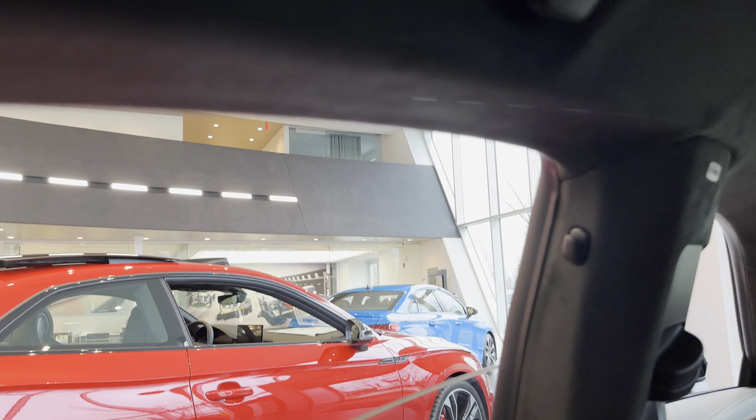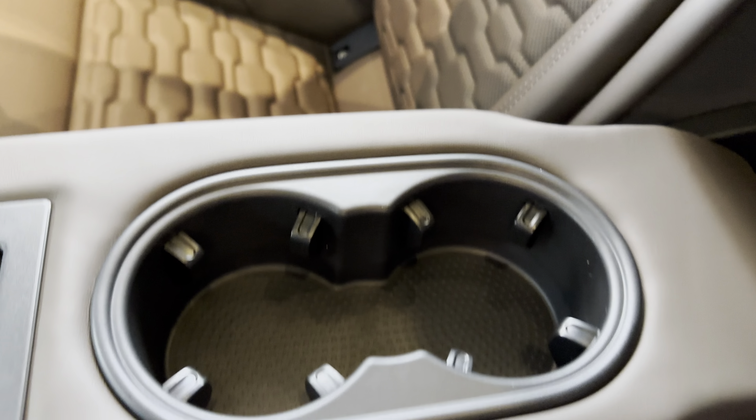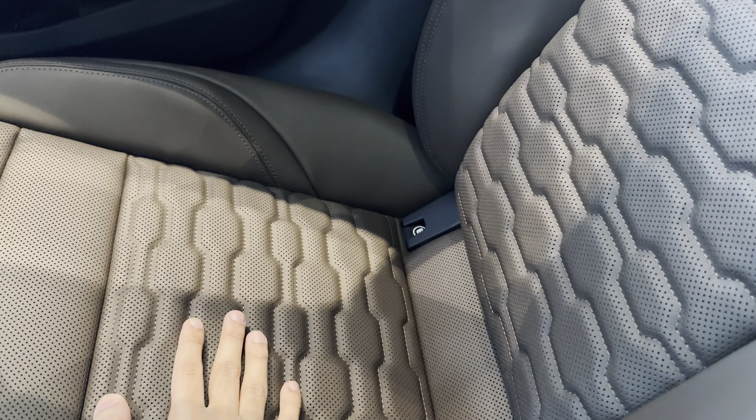It is a little bit claustrophobic back here — these are pretty small windows. But you do have this huge glass roof that helps a lot. You have your two cup holders. Everything is really nice leather — this leather is super soft and plush. Love these seats.